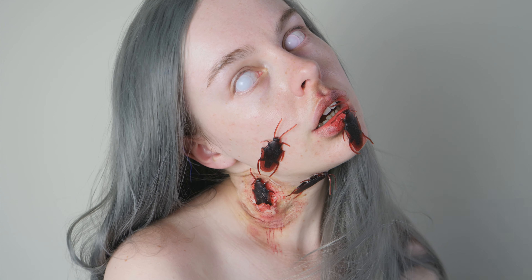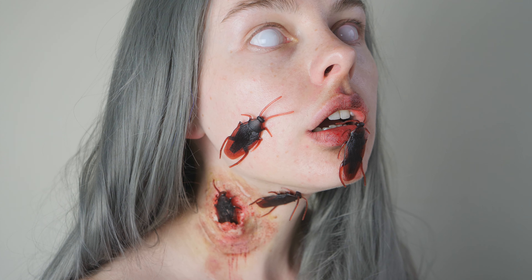Why hello, it's your girl DimplyBean back at it again with the HelloBean content. Today I'll be making another silicone prosthetic, and this time it will be my cocky cockroach prosthetic. That was difficult to say with a straight face. I wanted to make something that would up the creepy factor to any zombie Halloween look.